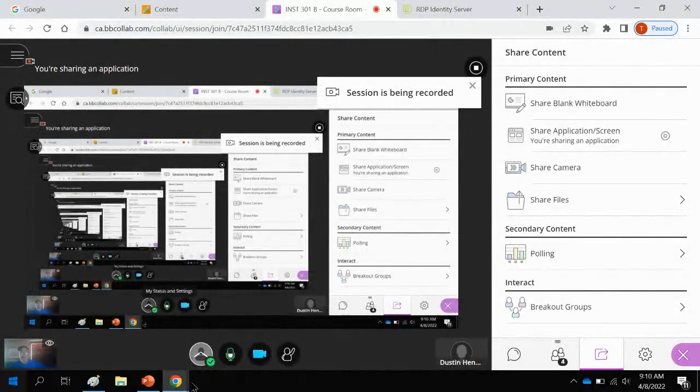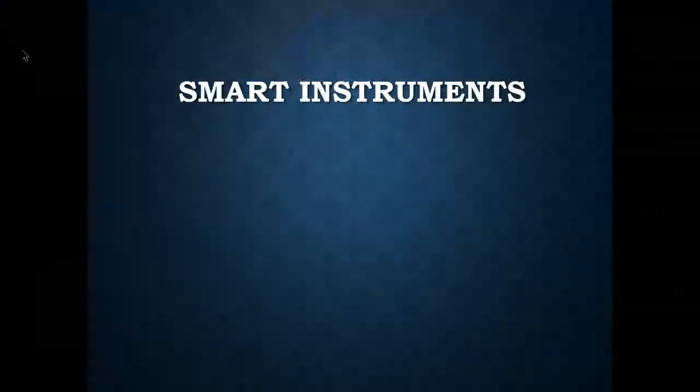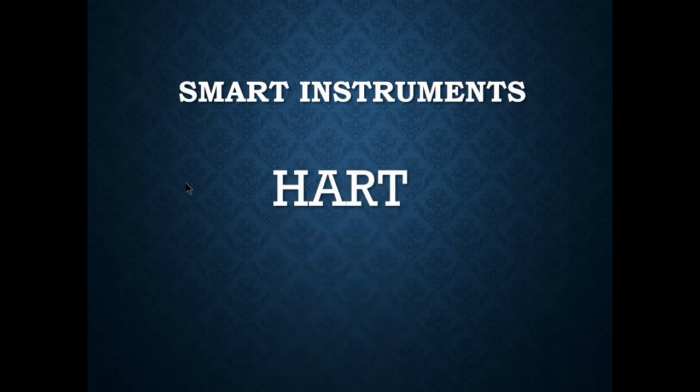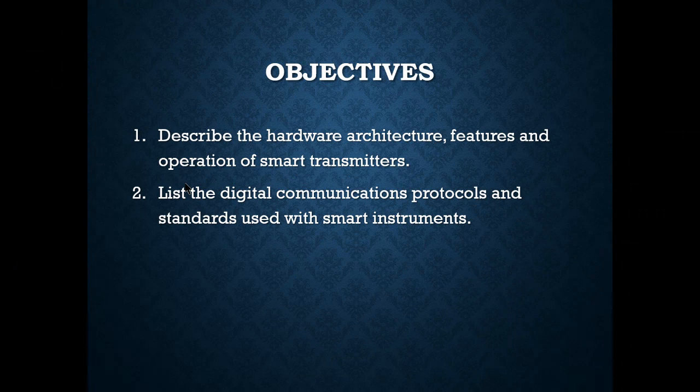Welcome to the Smart Instruments slideshow. We're using version 21 for this ILM. The objectives include describing hardware architecture features and operation of smart transmitters, and listing the digital communication protocols and standards used with smart instruments — there are a lot of protocols out there: PROFIBUS, HART, and others.